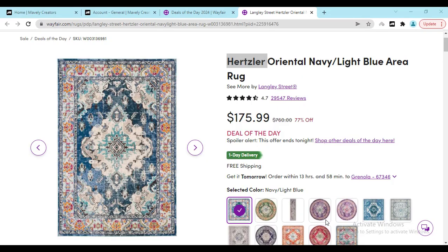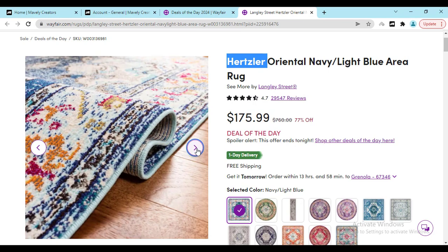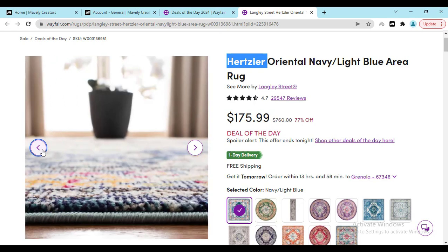Hey, what's going on! If you're new to my video, make sure you like, share and subscribe. Now this oriental navy and light blue area rug — I'm going to show you some of the good reviews and some of the bad reviews so that you can make the right decision whether you should buy this or not. Real people never lie; they buy it and share real information that will help you. If you see bad reviews, don't worry — I'm going to show you how you can avoid any material scratch or any kind of mistake.